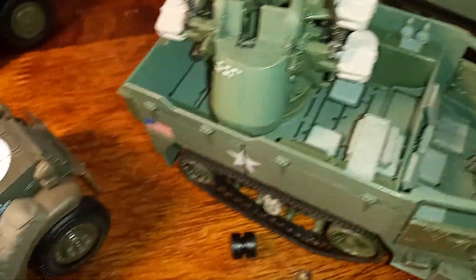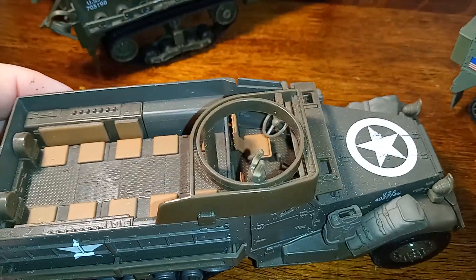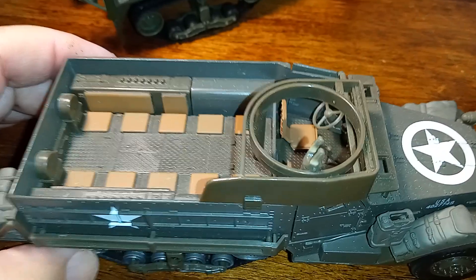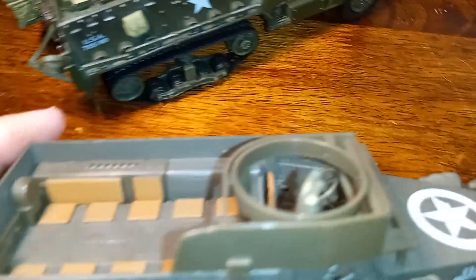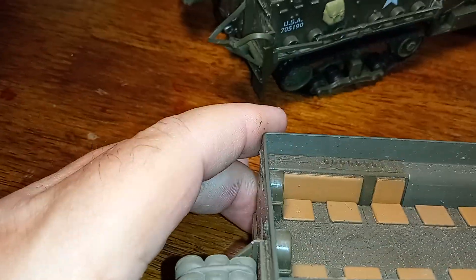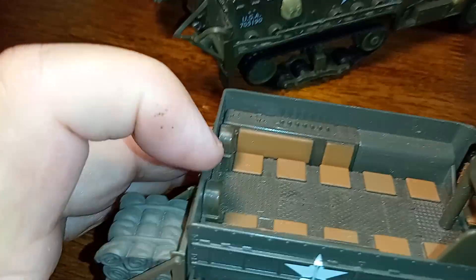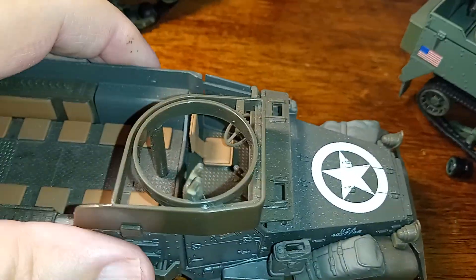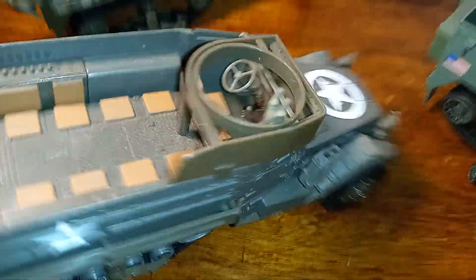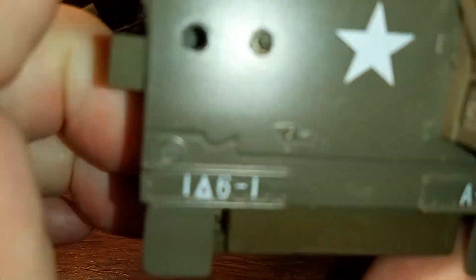Our next one is by New Ray Toys, and this one is an M3. The M3 would have had a .50 caliber machine gun mounted in the front on this ring, and then a .30 caliber mounted in the back. This is also die-cast, and this particular model is not motorized.